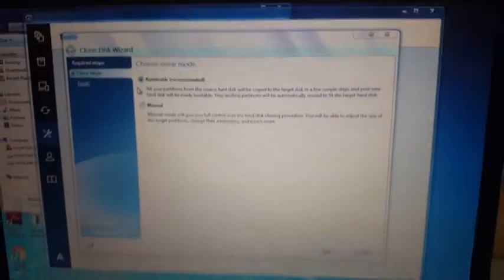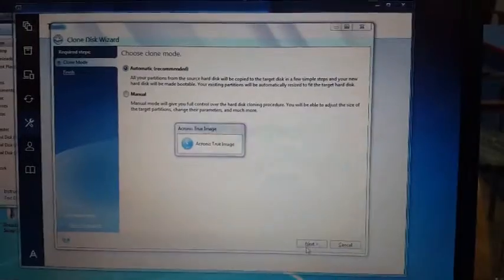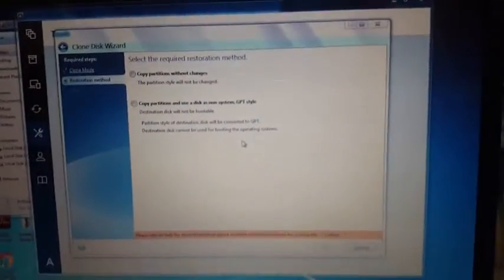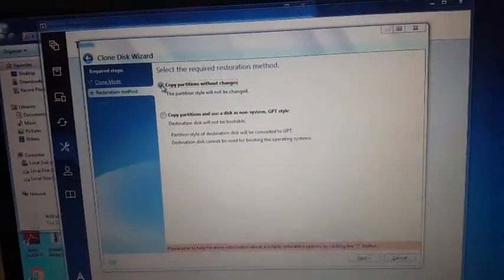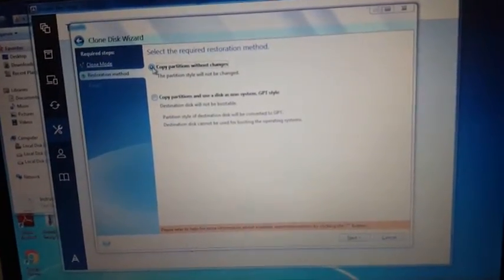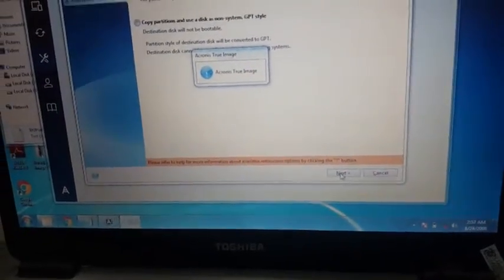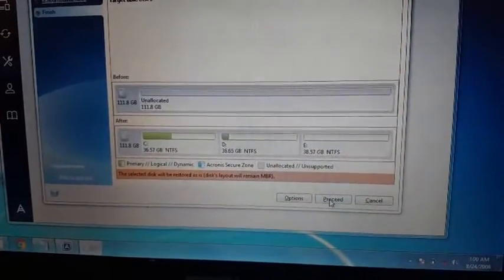I select Automatic and tap Next. I select the first option, 'Copy partition without changes,' and tap Next. Then I tap Proceed.